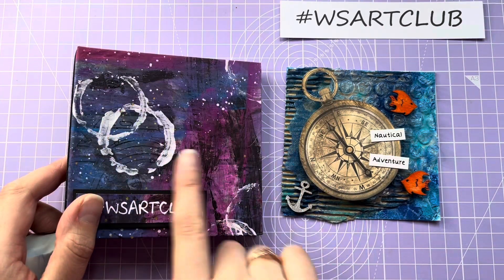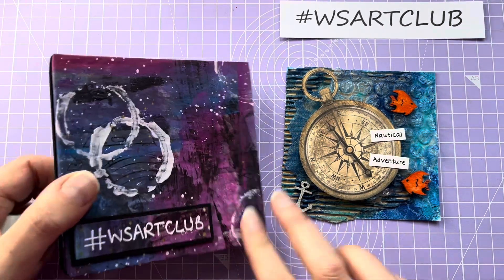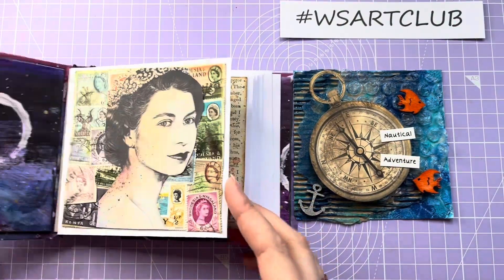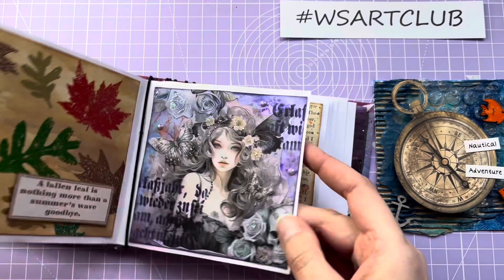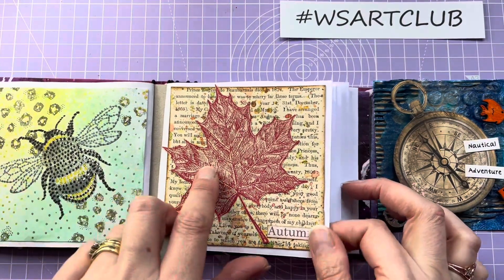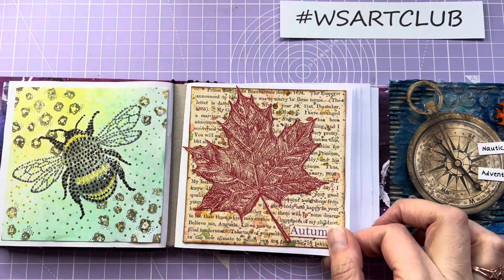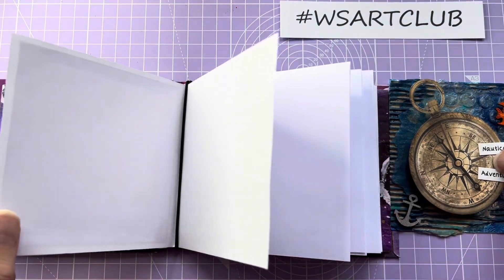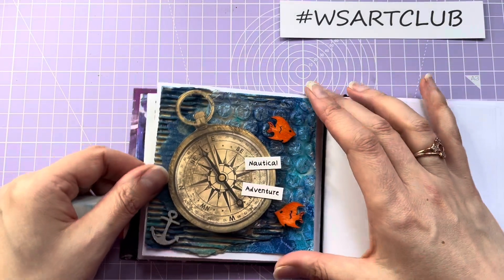I'll add it to my book. I'm still really enjoying looking at the beautiful artwork on the cover. Last time was autumn, which I don't think I showed in a video — I just put that on Instagram. So that was my last one, and I'll be sticking this new one in here.